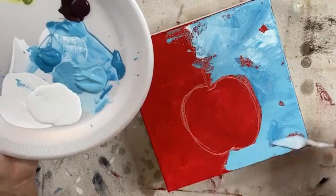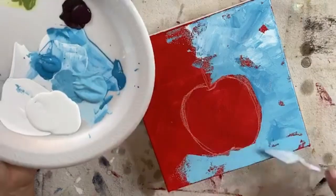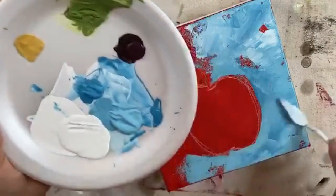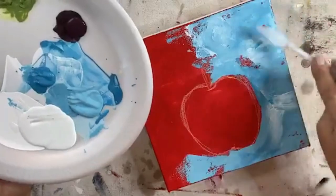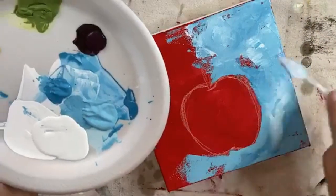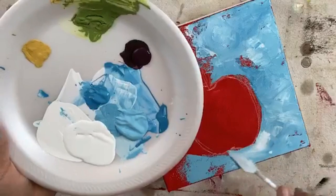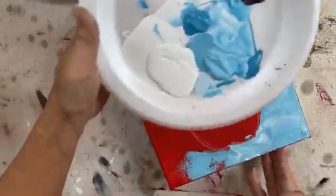We're going to just keep adding color, leaving some of that red. A little bit of white. I'm just going in all directions — you'll notice I'm not going in one direction or making X's, I'm just randomly applying color however my little palette knife wants to apply.